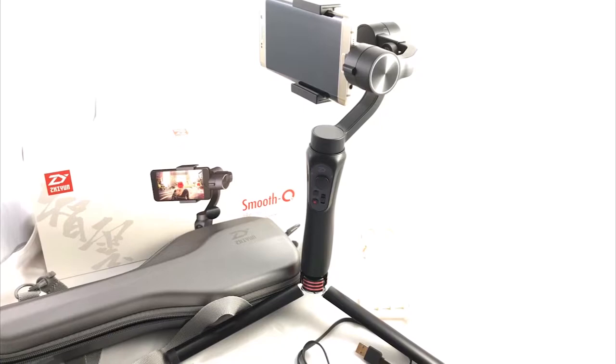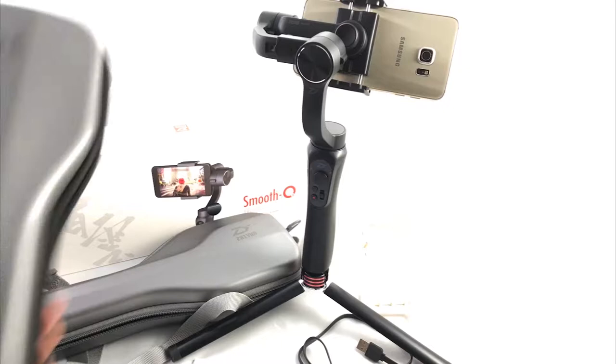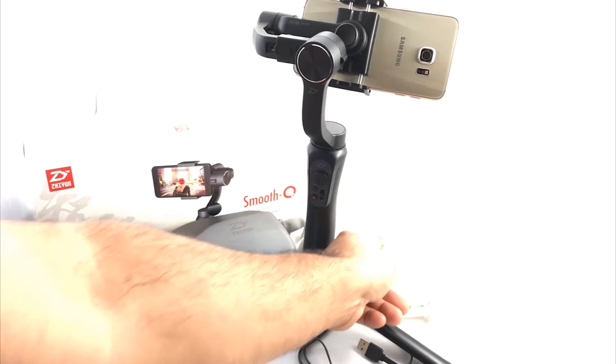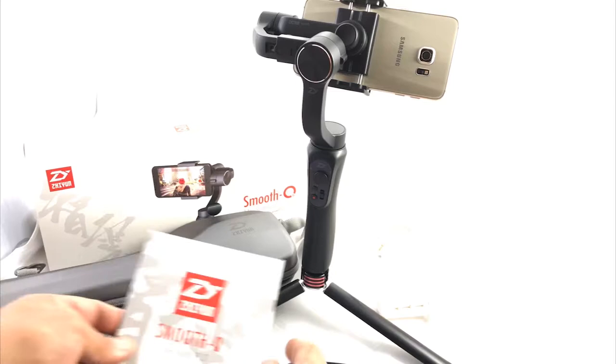Here we have the Smooth Q by Zion Tech — this is the gimbal. I have two of these because I do weddings. You get this nice case and the strap that goes with it. On this order you also get a cell phone stand, which is pretty handy, the cable to charge it, the Zion Tech cable, and the manual. You don't get this stand — I just put it there so it stands up.